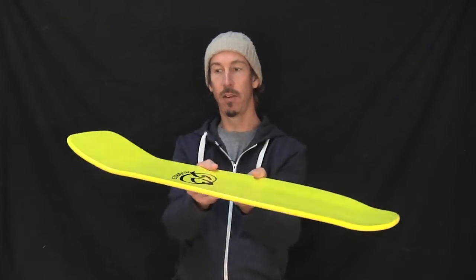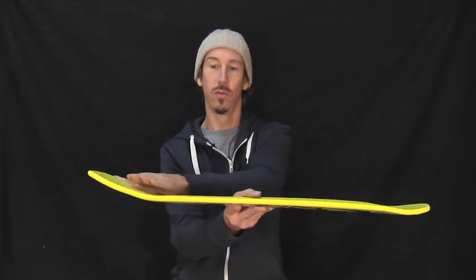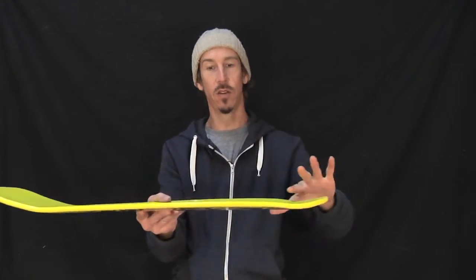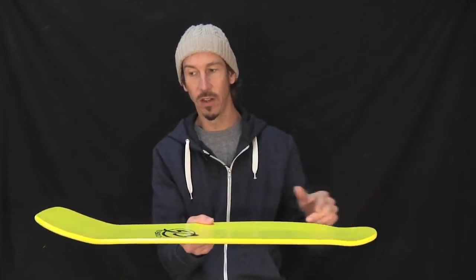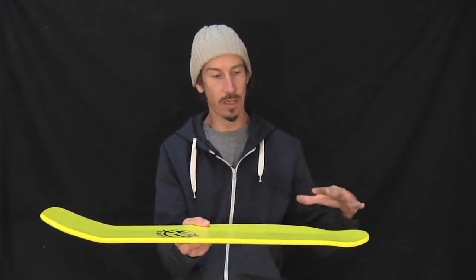Take a little look at the concave here. We've got a serious tail, nose kicks up. We call this our reissue directional concave — it's not totally symmetrical, it's meant to go with the shape.